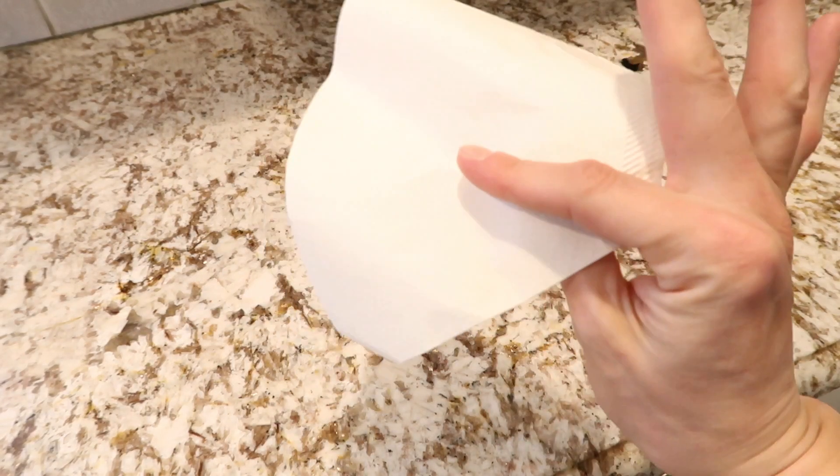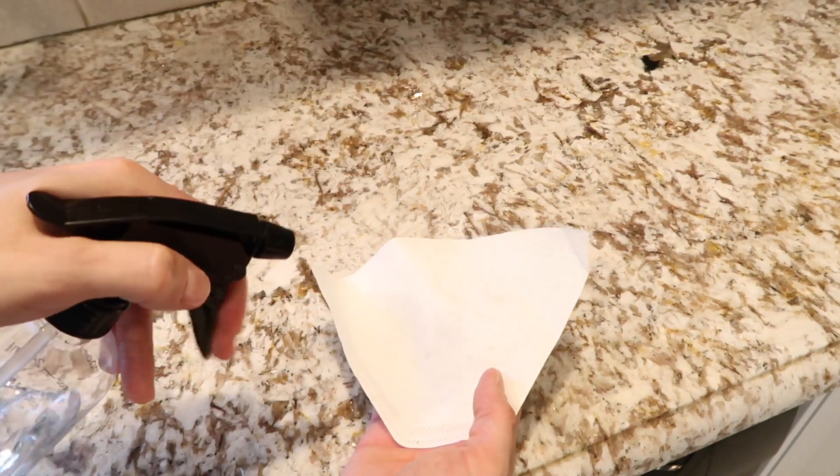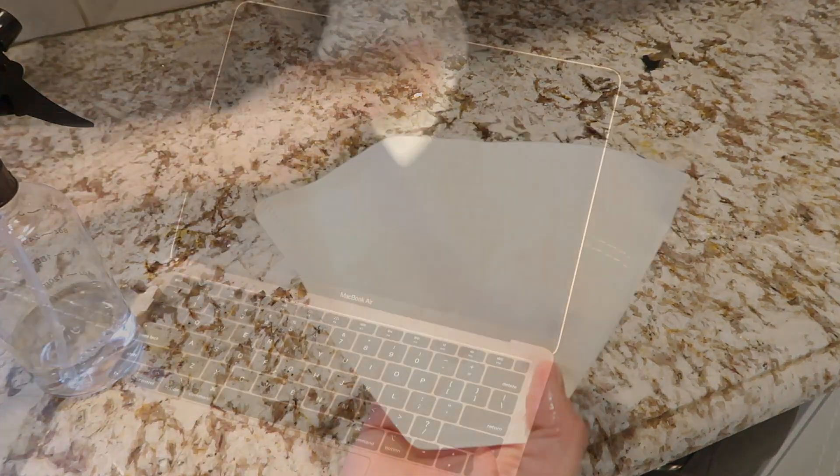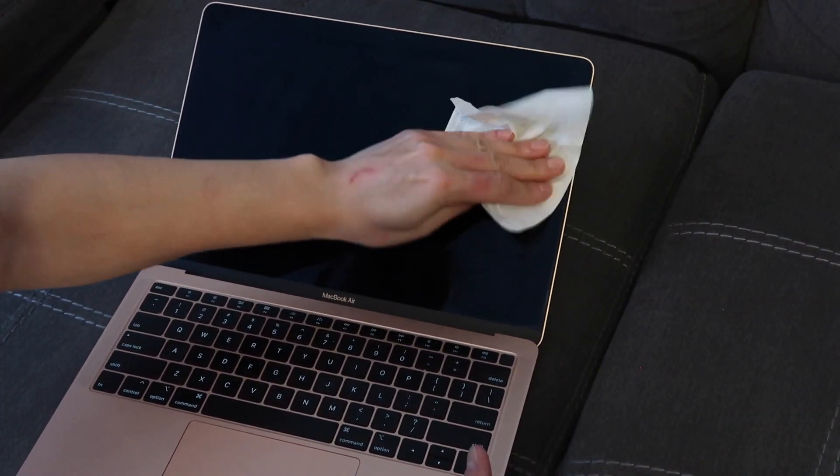Coffee filters are definitely way cheaper than paper towels, so I like to use coffee filters with my cleaning solution on my computer screens and TV screens. Once you wipe it down, it is definitely streak-free.